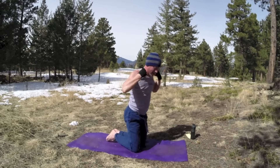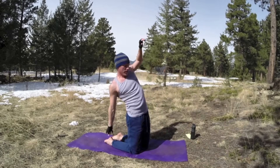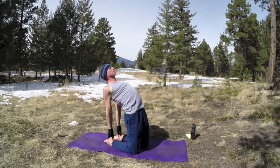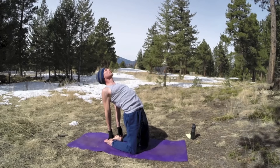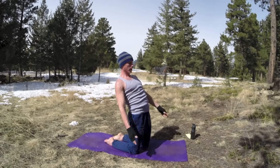Now bring the knees down. We're going to come back — camel. Right arm, then left arm. If this is too much, take your hands to your lower back. Open the chest, open the abs, breathe. Camel can sink down a little lower, pressing the hips and the thighs forward. Two more breaths, one more. Now lift it up.